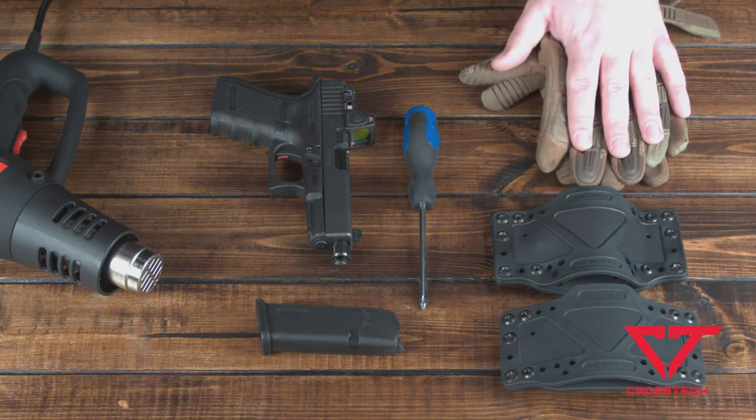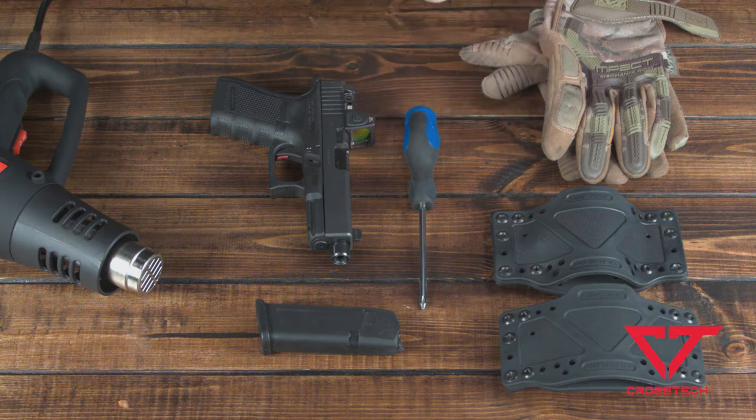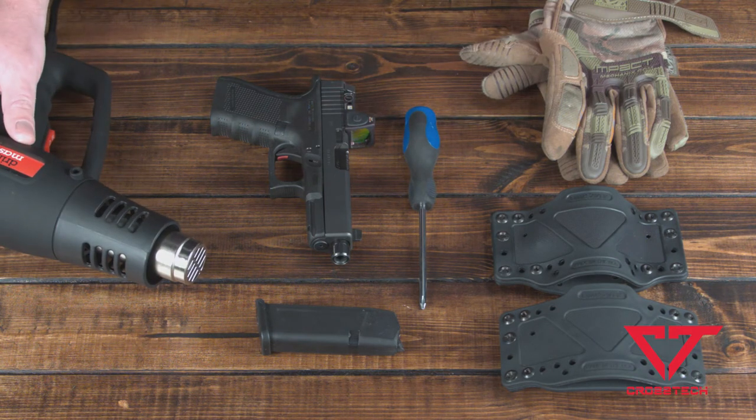You're going to need gloves, you're going to need a screwdriver, and you're going to need a heat gun or a two-stage, two-setting hair dryer — one with a high and one with a low setting.